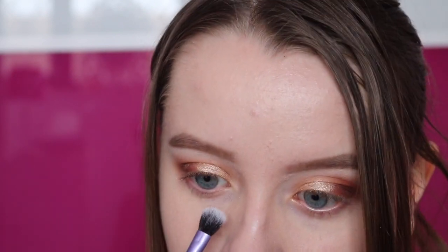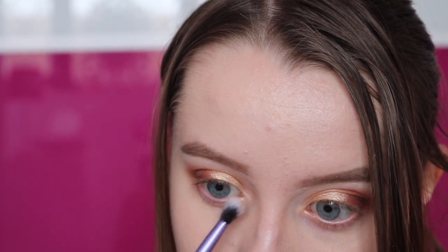I'm going to take the colour Vermeer and highlight my inner corner and brow bone. And I'm going to go in with something that isn't new — I'm just going to use this black eyeliner to do my upper waterline.